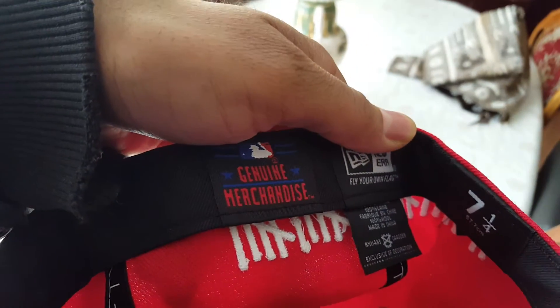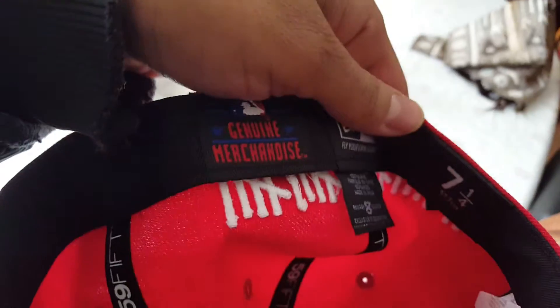And on the inside we have 'Genuine Merchandise', the New Era flag, and newera.com.